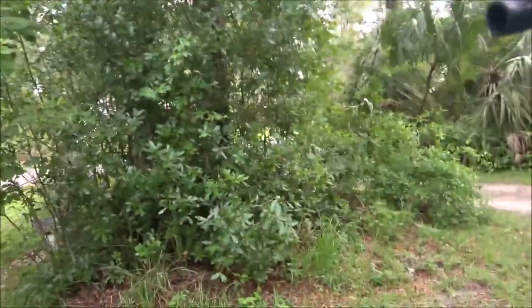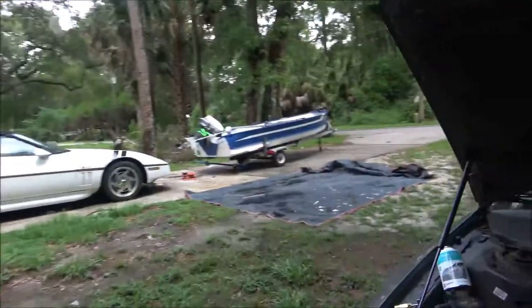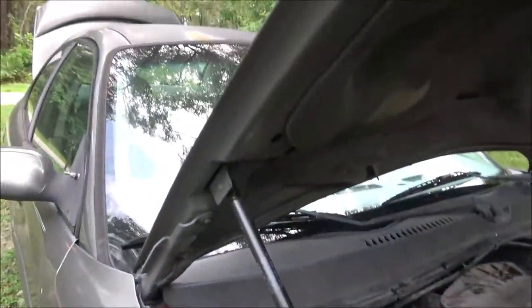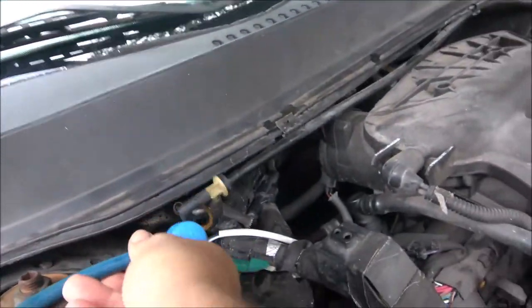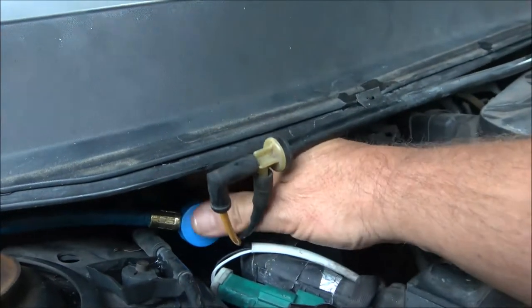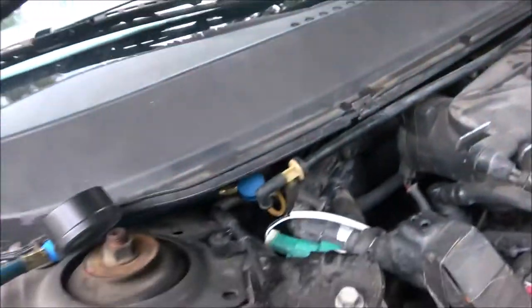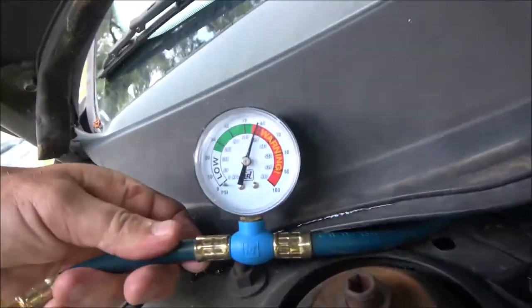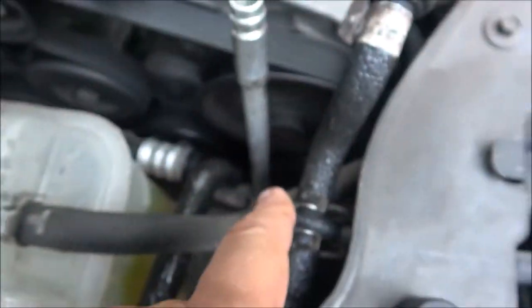He said his gauge was reading full. I checked his gauge — right down there is where he put it on. I put my gauge on and it's reading way too much. There's the compressor down there and it is working, but I see a can of 134a.